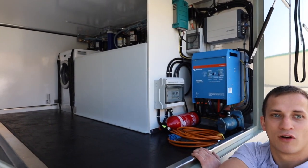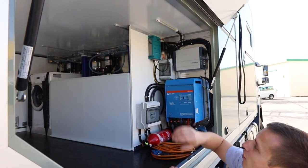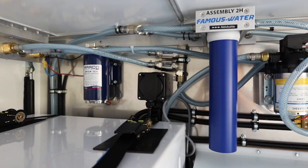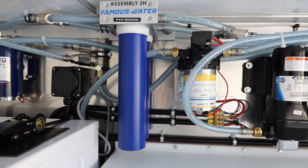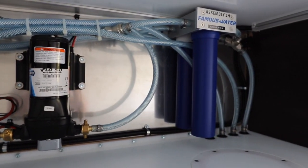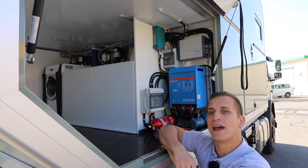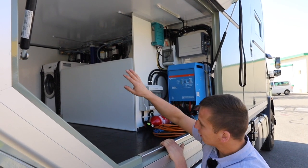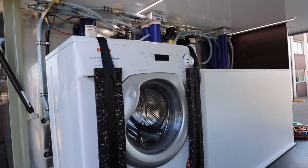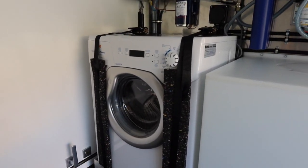Hier hinten haben wir noch einen grossen Wassertank. Was sehr speziell ist: wenn ihr oben schaut, haben wir drin eine Wasseraufbereitungsanlage. Das heisst, der Kunde kann aus dem Fluss oder aus dem See Wasser nehmen - das wird dort gereinigt und es ist effektiv sauberes Trinkwasser, sodass man von überall her Wasser nutzen kann. Ganz hinten ist noch eine Waschmaschine, weil sie auf längeren Reisen auch Wäsche machen können.